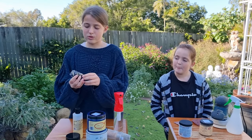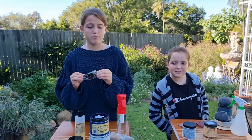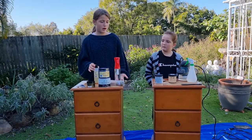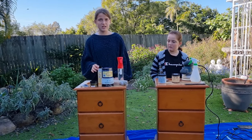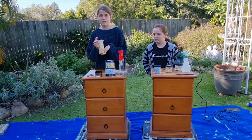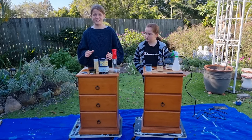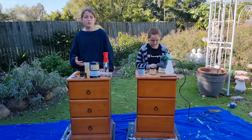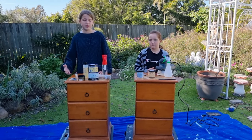With these handles I might change them, but as you can see these handles are missing. For the top, after we finish sanding it, we will be using our Dixie Belle hemp seed oil to give it the natural look that it needs. Anyway, let's start with a look around the piece and see what we have to fix up.